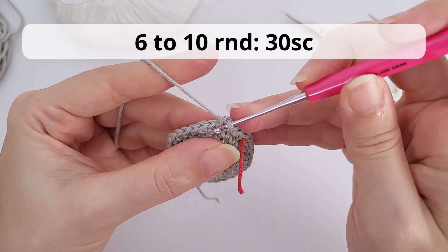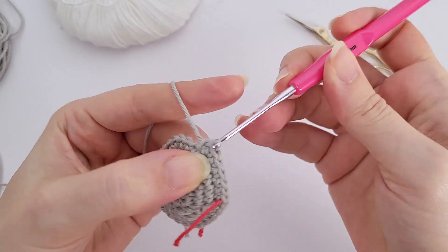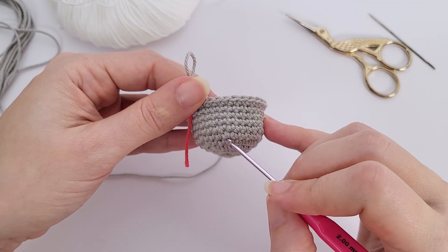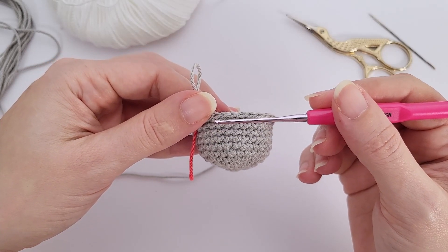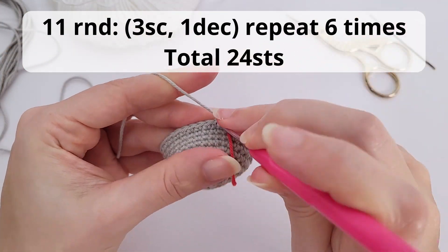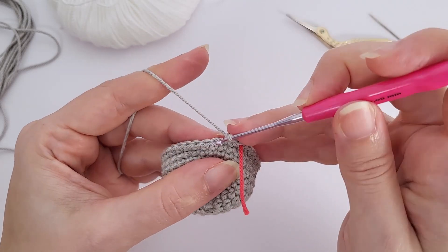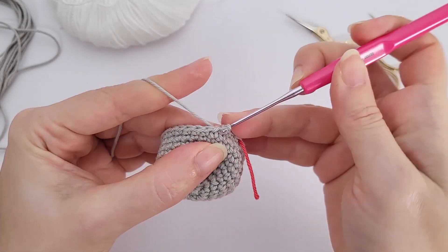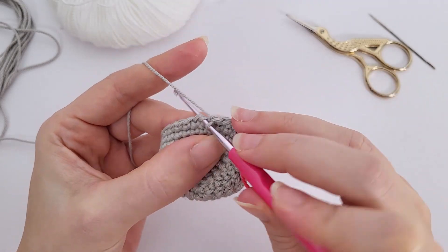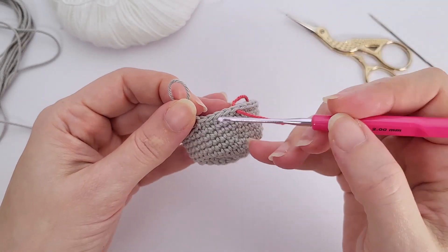Now we will start working the head — I'm working with gray. Once again, work with the magic ring, repeating the beginning of the video: six single crochet inside the magic ring. For round two, work six increases and you should have 12 stitches. For round three, one single crochet, one increase, repeat six times — 18 stitches at the end of the round, just like earlier.